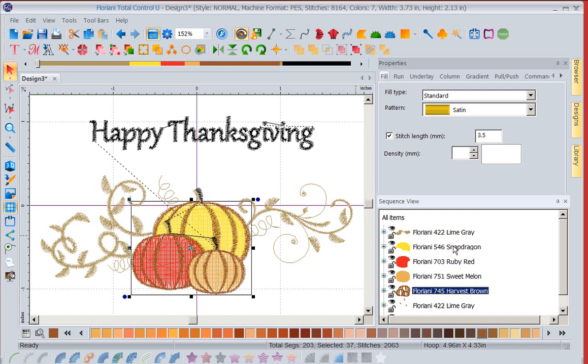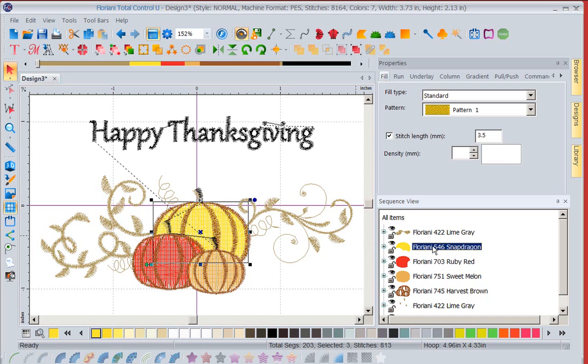You want to change the color of the Snapdragon pumpkin. Notice it's 546 Snapdragon. I want my pumpkin to be orange, so I'm going to change the color.